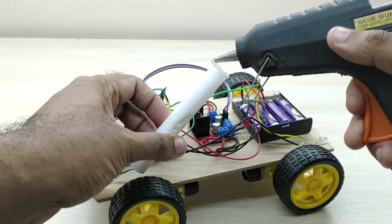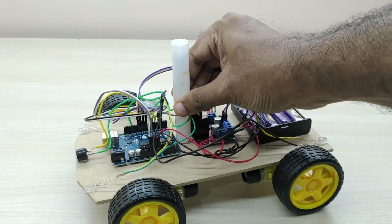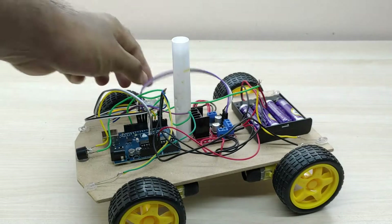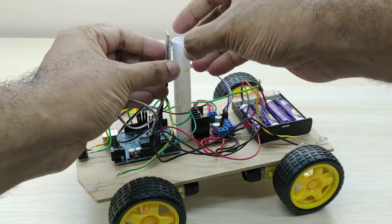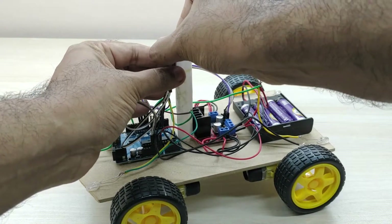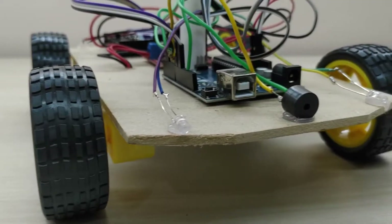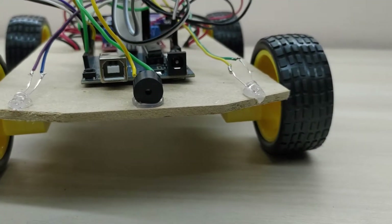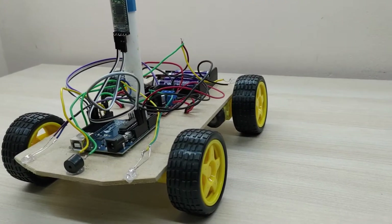I also installed a tower on which the Bluetooth module will be attached. This will give better reception and range for the Bluetooth signals. The Bluetooth operated remote control car, with front and rear lights and horn, is now ready. All the electrical connections are now completed.